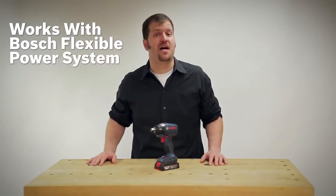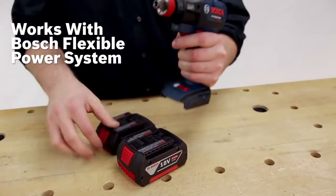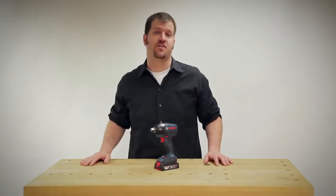The tool works with the complete Bosch flexible power system — 18-volt slim packs and fat packs, all generations, including the current generation.